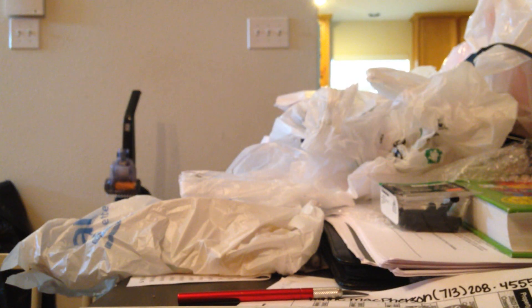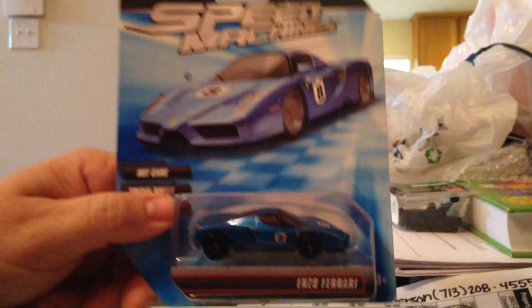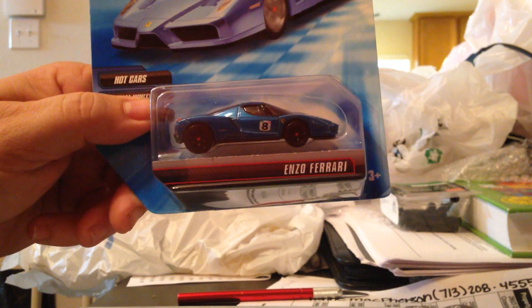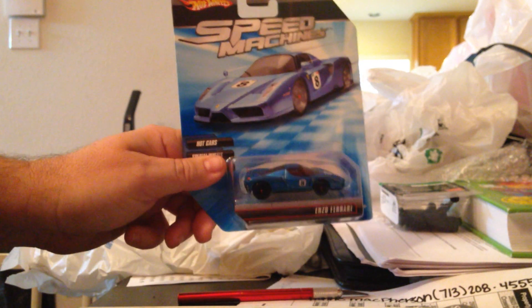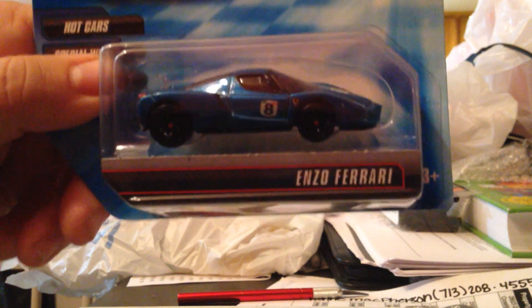Like I said, I've been working with this guy for a while. I haven't ever gotten anything from him, but I've been trying to get this. He's also got a few other ones I've been trying to get from him, but no success yet. There's a little crease in it, but this is what it is. Hopefully it shows. It is Speed Machines - the Enzo Ferrari in blue.